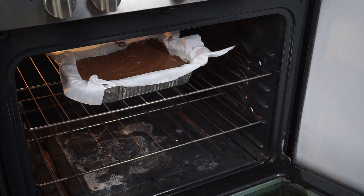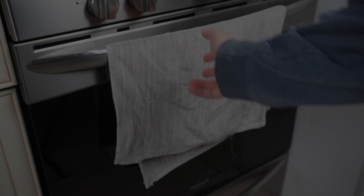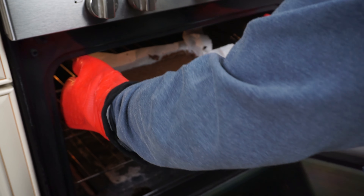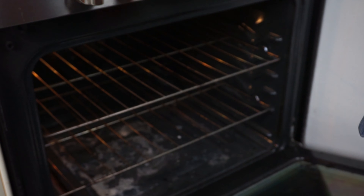This leads us to our fifth mistake. After baking for 20 minutes, take your brownies out of the oven and lightly drop the pan on a flat surface one to two times until the brownies deflate slightly, and then bake for the last 20 minutes.